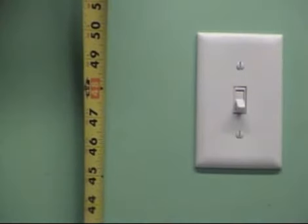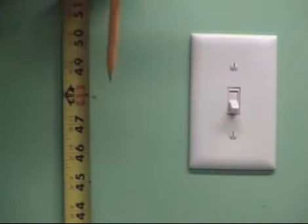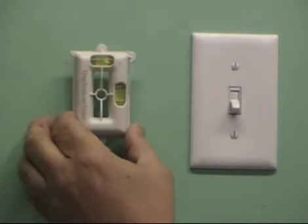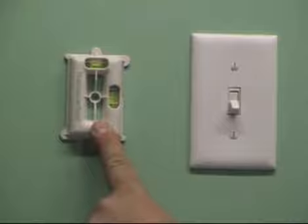The first step is to obtain the center of the existing device. The second step is to mark the surface to obtain the center point for tool placement. The third step is to use the line tracer center point to mark on the wall, then adjust the tracer tool for leveling.